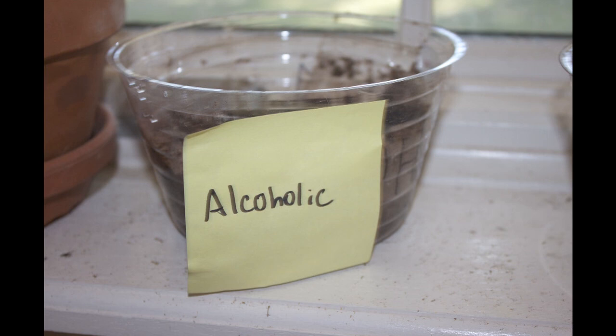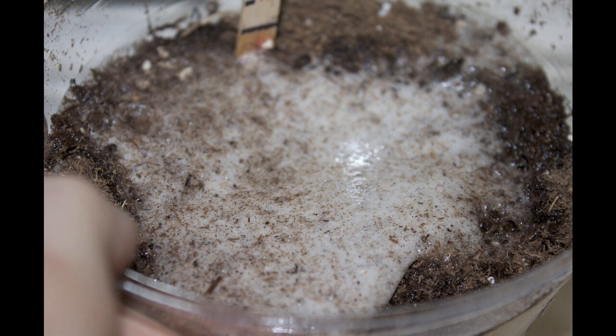Just a little note — I tried this experiment before by putting alcohol in the plants that hadn't sprouted yet. Totally killed them. There was mold, they didn't grow, and the seeds were all black. So I waited until the plants sprouted to give them any alcohol or soda because it just didn't turn out well.